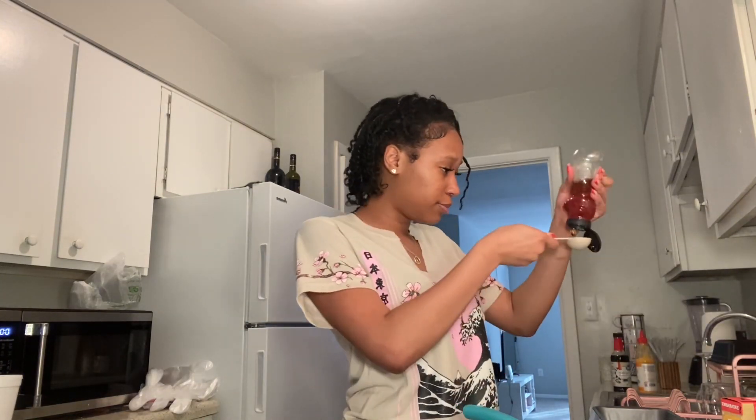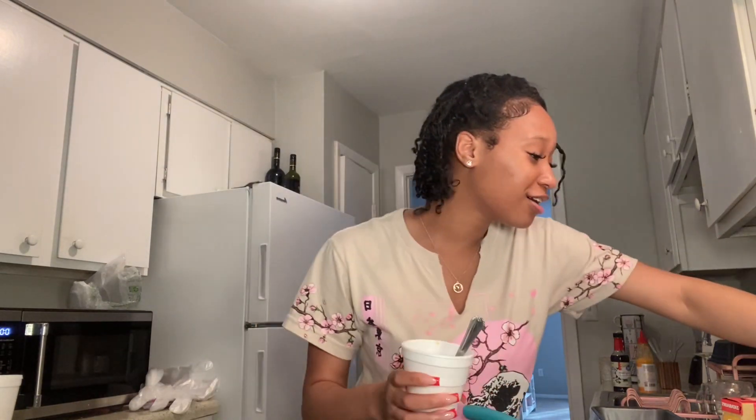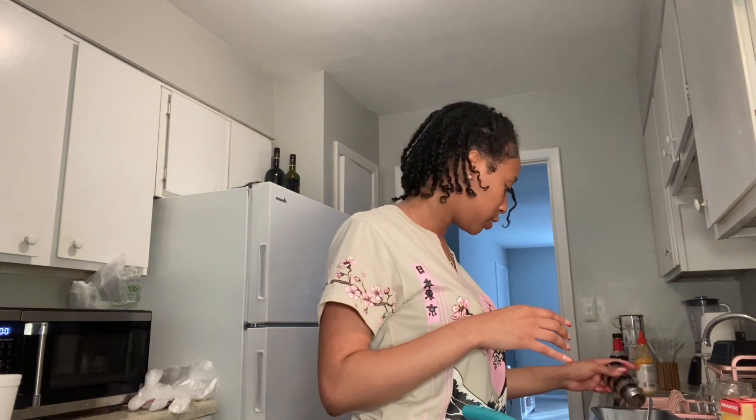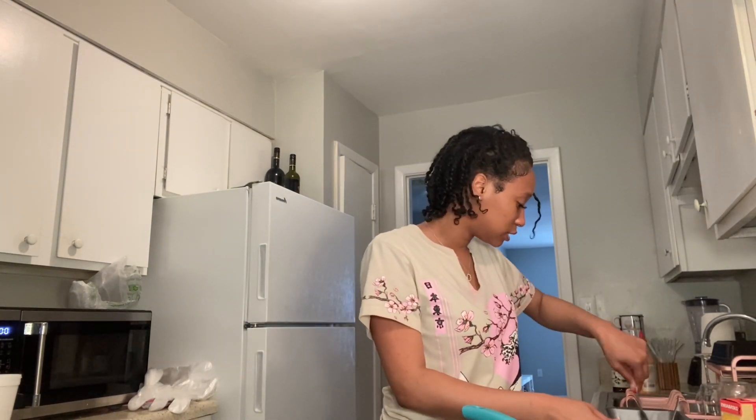Mine looks nothing like hers. She's mixing honey with her seasoning and then she added more lime juice. I've messed up — a tablespoon of honey and then squeeze lime juice in there. It doesn't even look like hers. She's putting garlic powder and she didn't really say how much black pepper, so I'm just going until the ancestors tell me to stop. Wait, where's the garlic powder? Wow, it looks so yummy on her screen but mine looks awful.